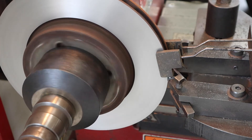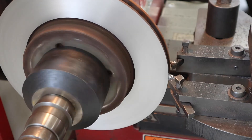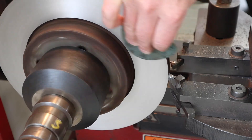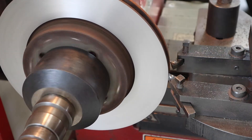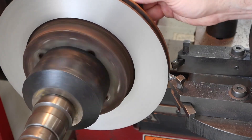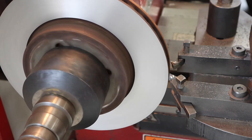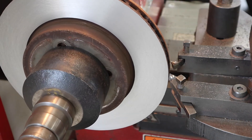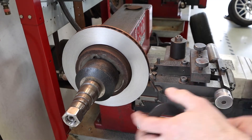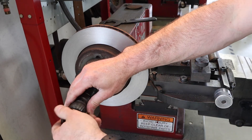When it gets down to the end, remove or catch the silencer — sometimes they fly off. Then apply a non-directional finish with sandpaper, which you can do by hand, or with a DA or small angle grinder/sander. With all that done, turn off the machine, remove everything, and it should be ready for service. Always go back and check your final measurement to make sure you're still within spec before putting the rotor back on the vehicle.